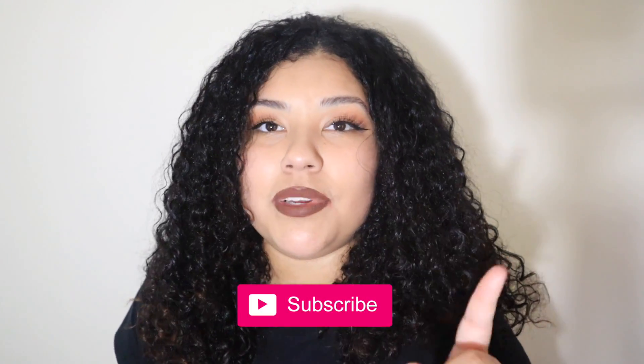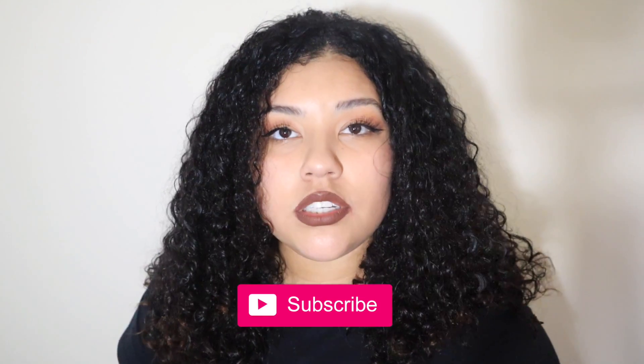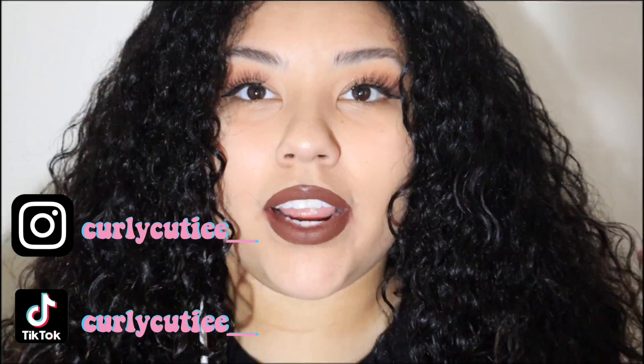Before we get started, please be sure to hit that subscribe button so you don't miss any more videos from me, hit that bell so you can see every time I post, and please be sure to follow me on my socials — I do post there.